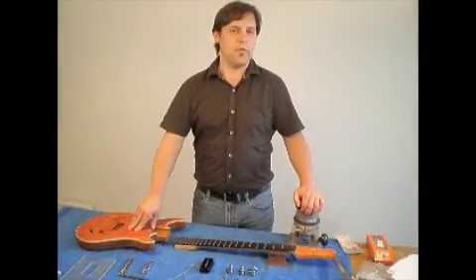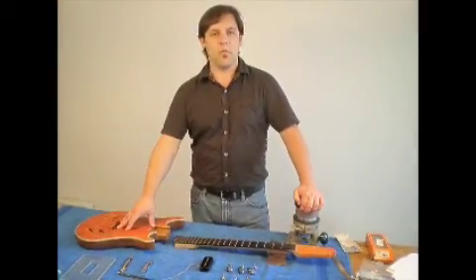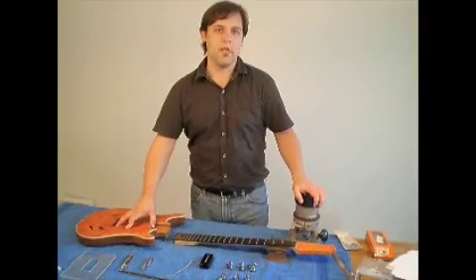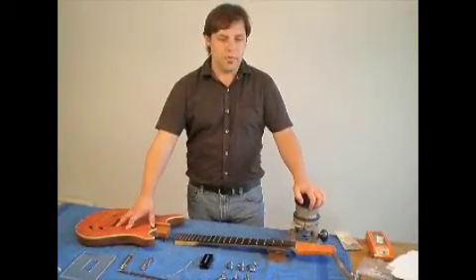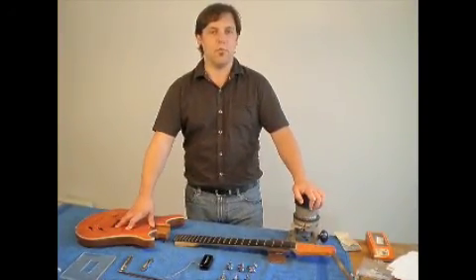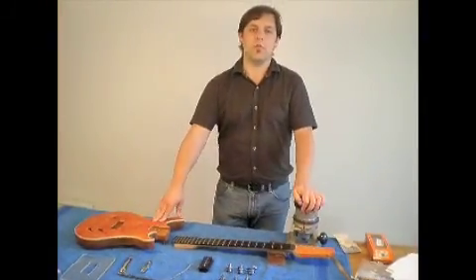Modern electric guitars come in many different shapes and sizes, and often they resemble works of art more than they do musical instruments. But what most people don't realize is that an electric guitar is a relatively simple machine that people with basic woodworking skills can build at home on their own with a few tips.